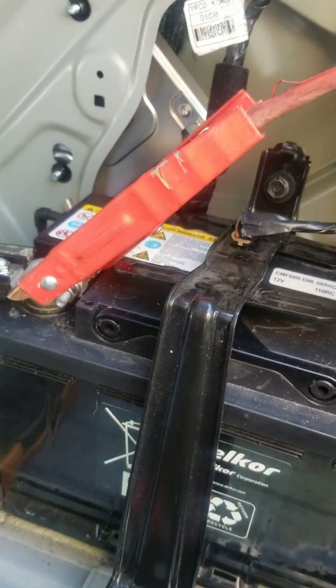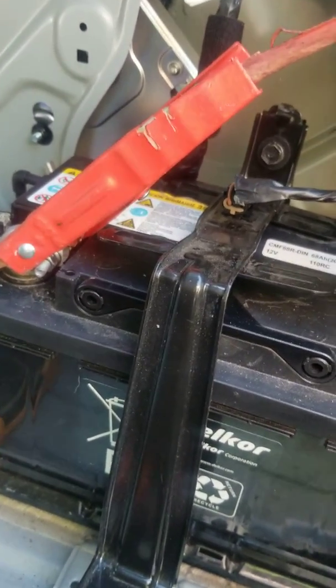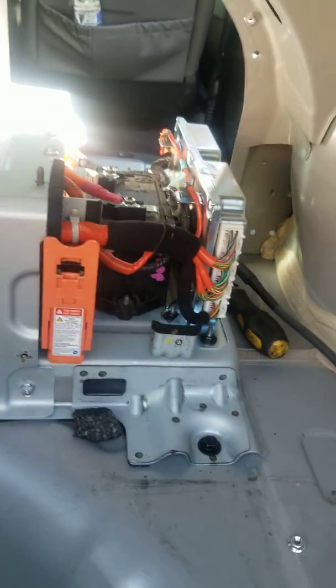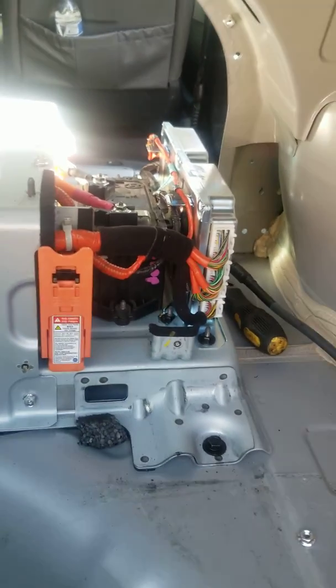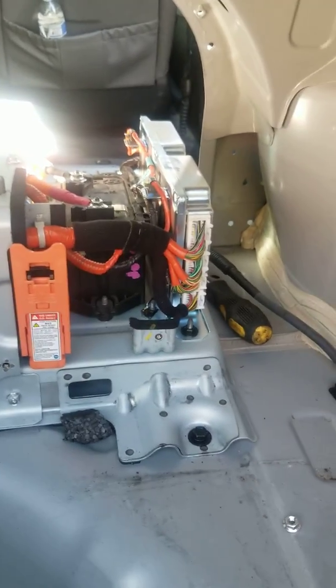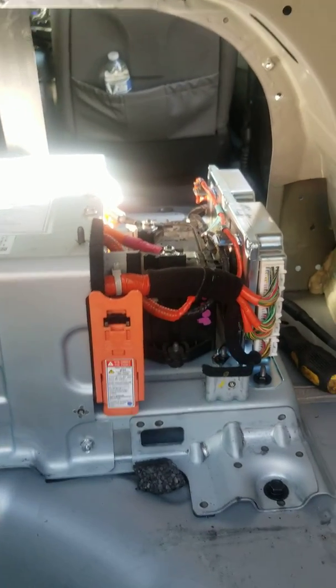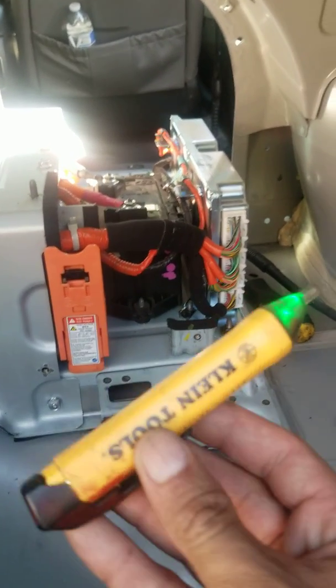When working on this, you're going to want to disconnect your 12-volt auxiliary battery first so you can work safely — you don't want any current. Right after you disconnect the 12-volt battery, disconnect the safety connector. You can also buy electrician's gloves to protect yourself from shock, because this system runs at 270 volts — more than what you have in your house.